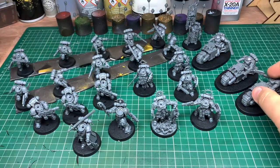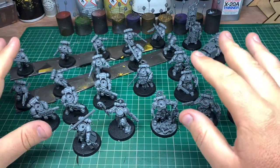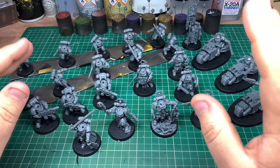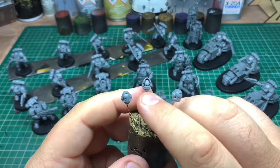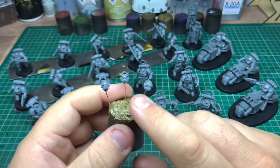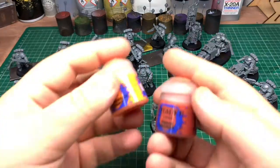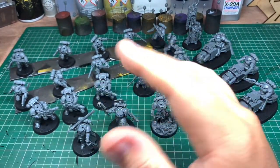The idea I'm going with for these guys is an orange color scheme, though it may change — which is why I'm going to paint a couple of Assault Intercessors first to see what it looks like. All the helmets are going white, apart from the captain who's going gold, and the lieutenants will be silver — a rank system. For the orange I'll start with Squig Orange, build up to Fire Dragon, then highlight with some Flash Gitz Yellow. I'll do the same as I did with the Necrons — record as I go and make videos.